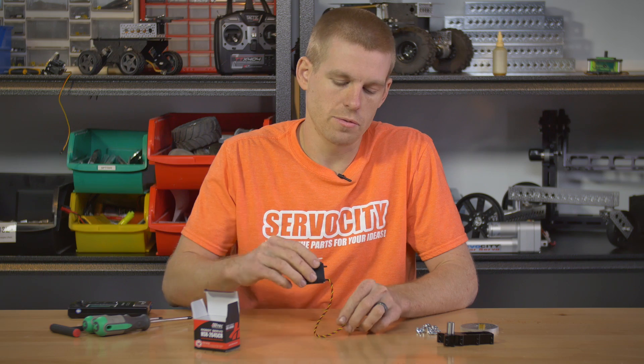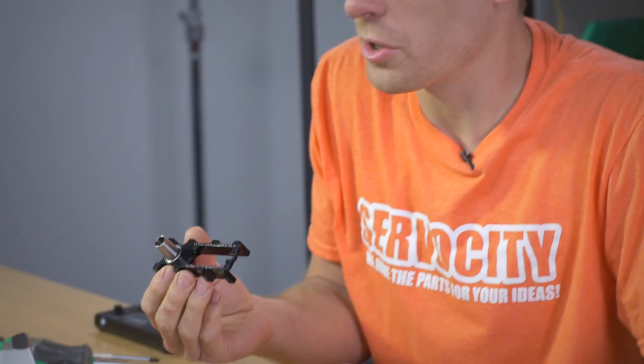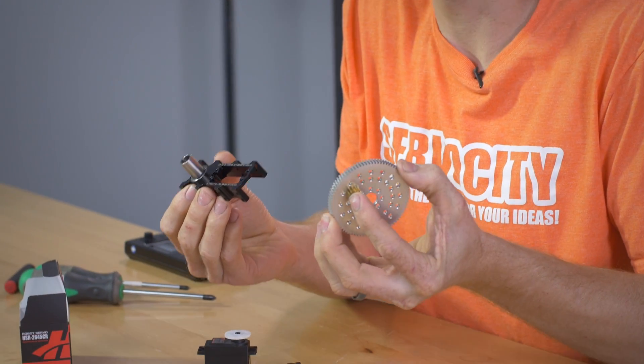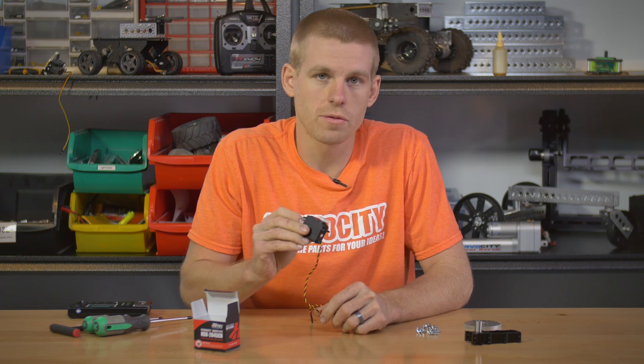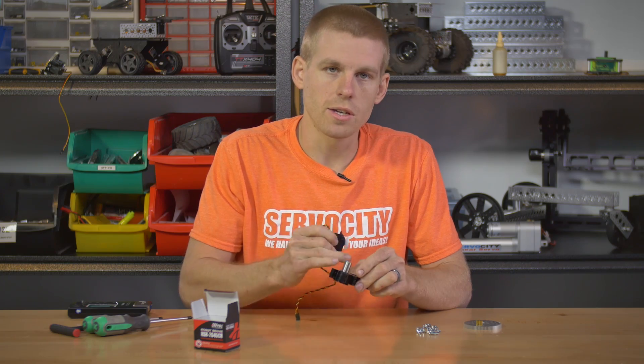If you need a continuous rotation servo for your application but need more torque, I've got a good option: a servo-powered gearbox. I've got this little structure here that the servo fits into, and then you can run an external gear ratio on this structure. There are a limited number of power gearboxes that are FTC legal, but this one is going to be completely legal because you're using the factory servo — it's not been modified in any way. You just slide it right into the structure and gear it externally.